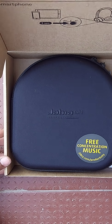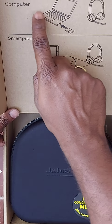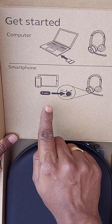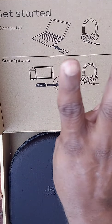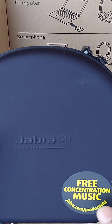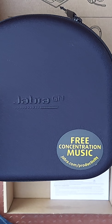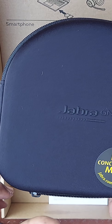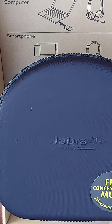I wish to go with Jabra. See, this gets connected with two devices — the laptop as well as a smartphone together. That facility we have here. And we do have a USB dongle which connects to the laptop, and Bluetooth we can use for the smartphone.